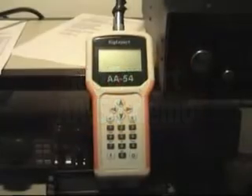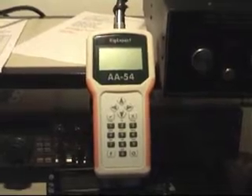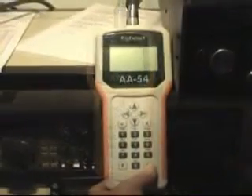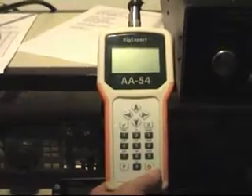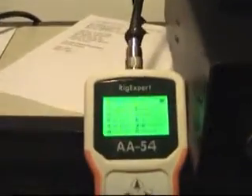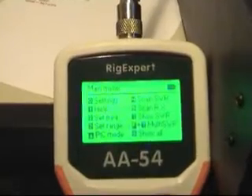This is the RicExpert AA-54 antenna analyzer that I will demonstrate for you. Power on. There's the menu.